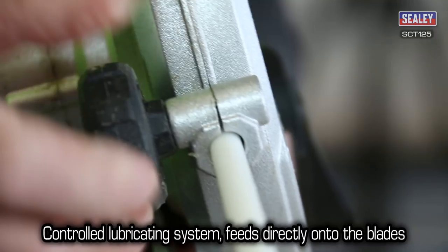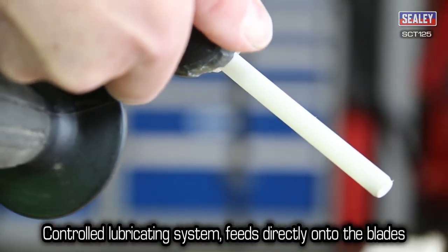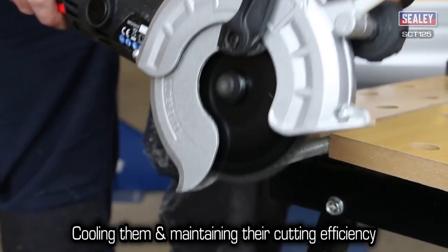They have a controlled lubricating system, which feeds directly onto the blades to cool them and maintain their cutting efficiency.